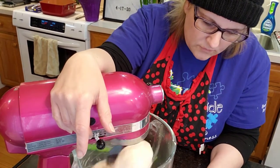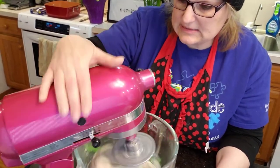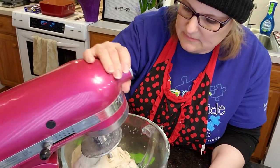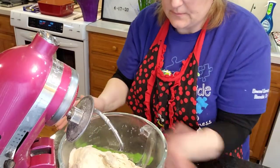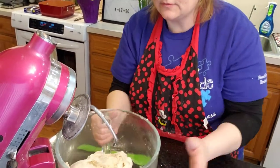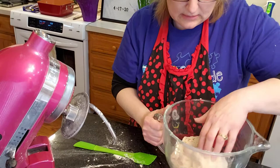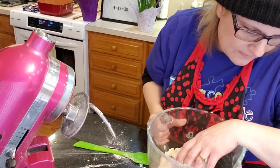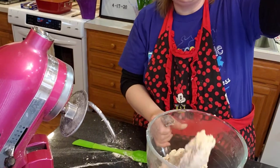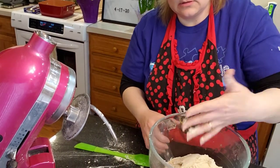I'm thinking I don't want to overbeat it, so I'm going to say it's done. Put it in a greased bowl — yeah, because it's elastic-y. This one's stickier than I expected.